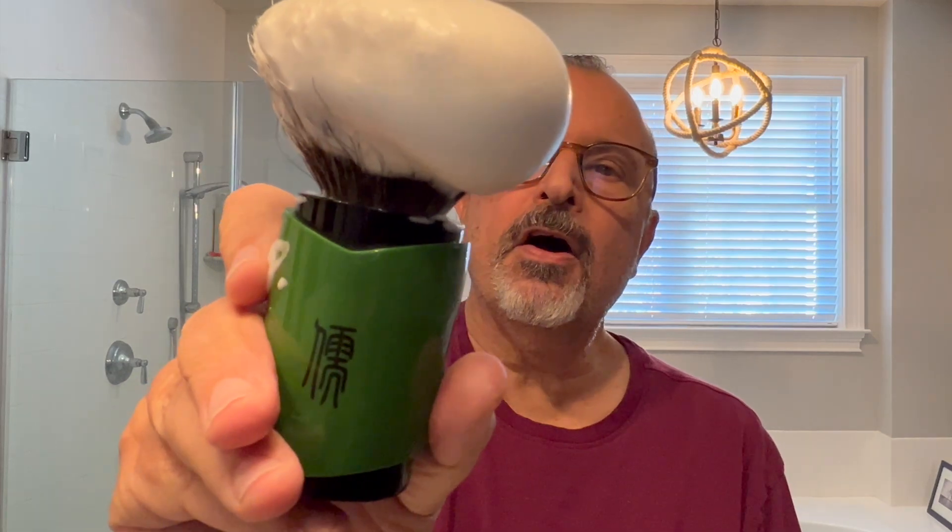Okay, I'm going to put some soap in the Captain's Choice bowl and make some lather. Okay, I think we're ready in the lather department. A thing of beauty. Oh, it smells great. Smells great.